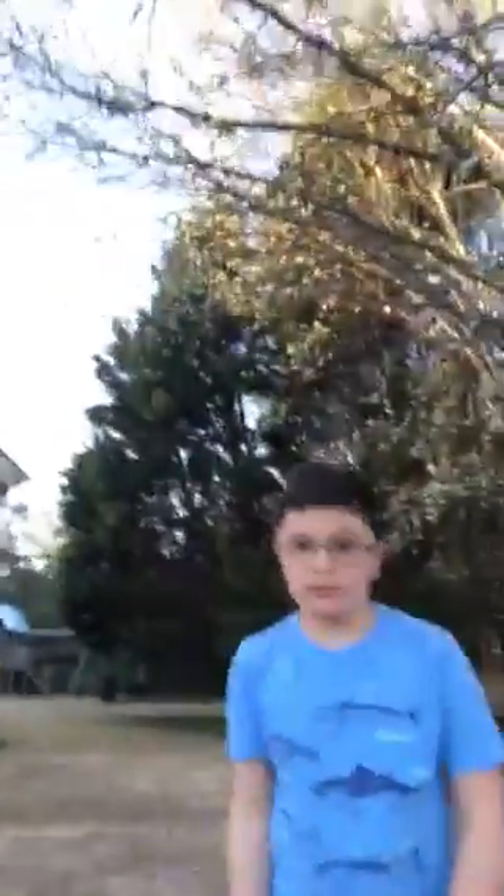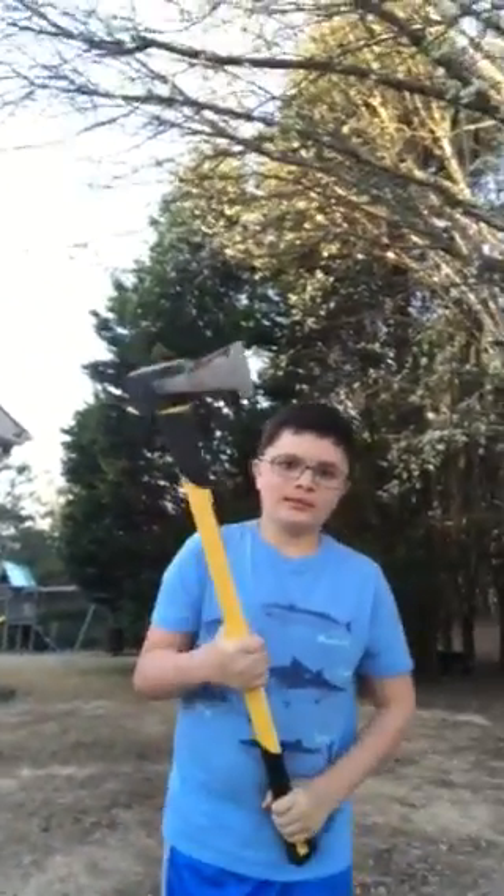Hey guys, welcome back to our channel. I'm Noah, I'm Ethan, and we're gonna be doing a thousand degree axe versus tree. Here's to prove to you that it's really really hot — it probably won't be a thousand degrees, but it's really hot. You can probably see a tint of red.